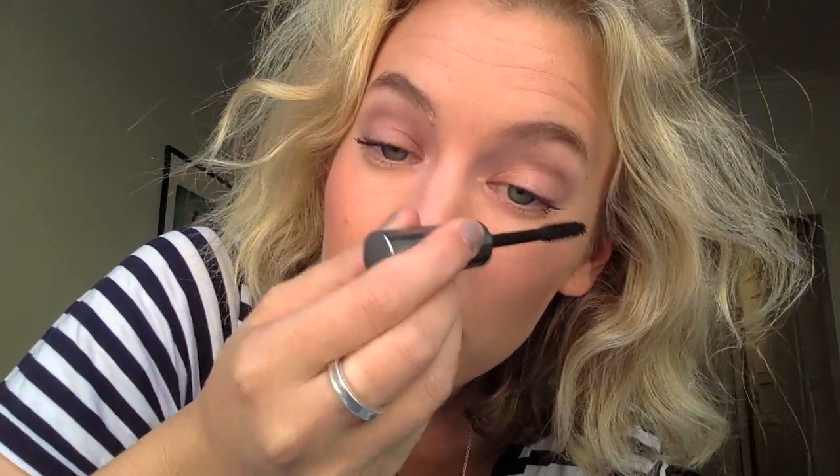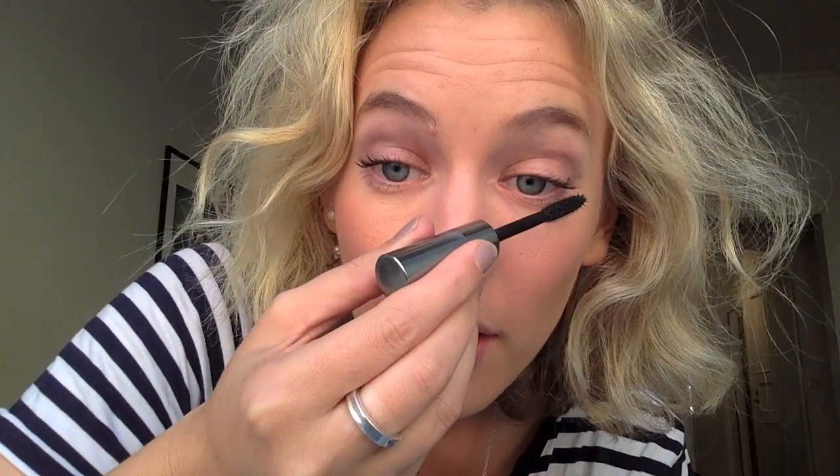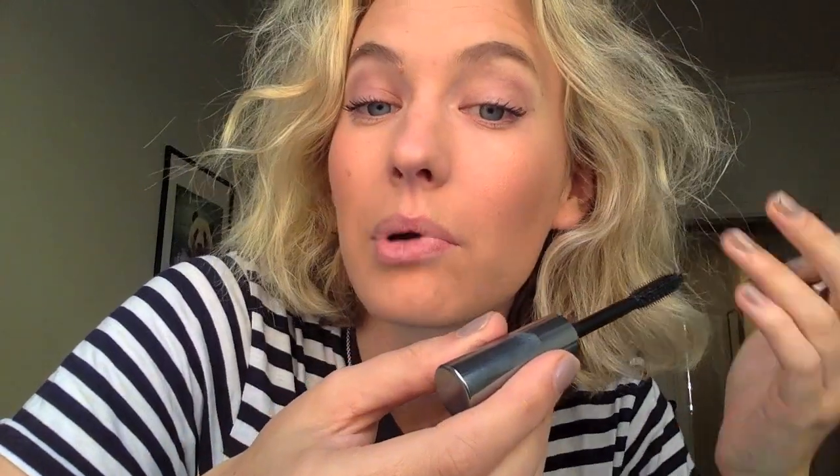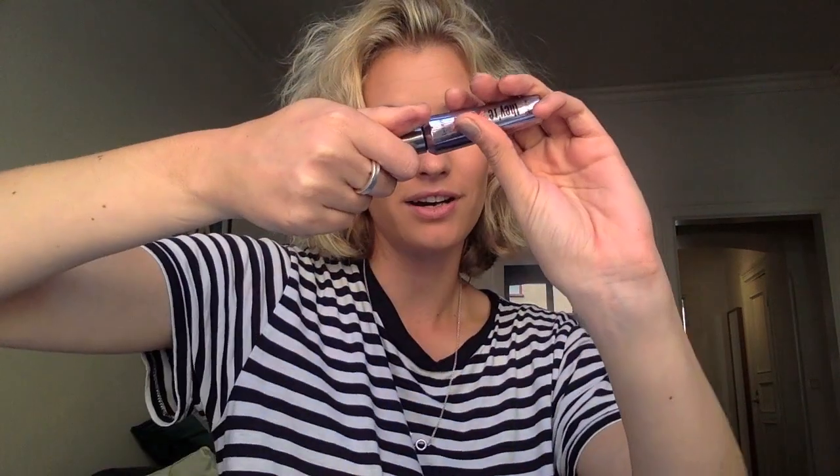Next I put on some mascara. My lashes are quite blonde — well actually no, they're not blonde because I've tinted them. I find that if you tint your eyelashes you don't have to do as much work. So I put the mascara on.